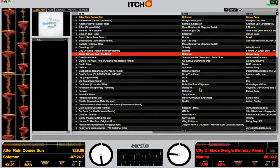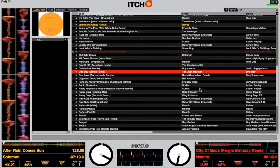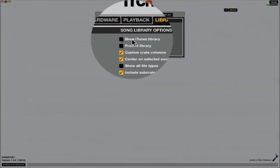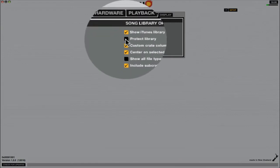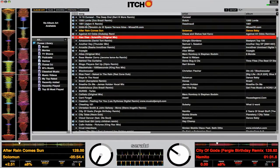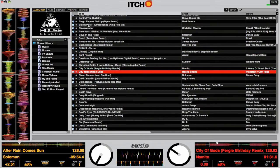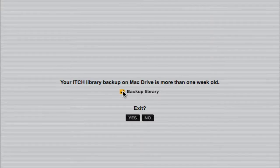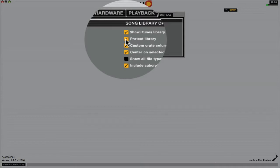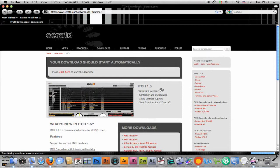Serato itch is a simple user-friendly DVS system which you can jump straight on without reading the manual. Its integration with large music libraries on PCs and Macs makes it an ideal choice for mobile DJs looking to make the digital switch. A great feature is that you can still use all your playlists from a large iTunes database. Plus with music library management tools your tracks can be backed up, restored and protected. Serato have also advised all updates for itch will be completely free.